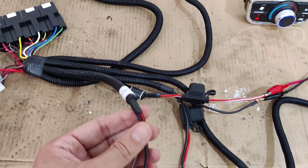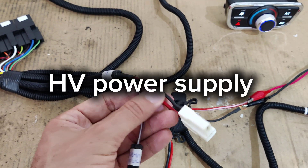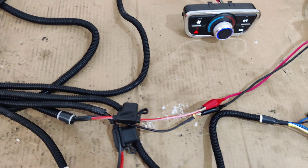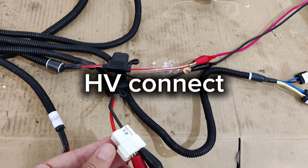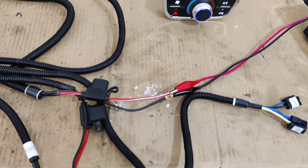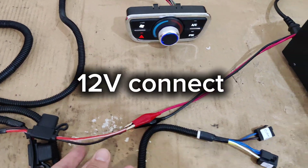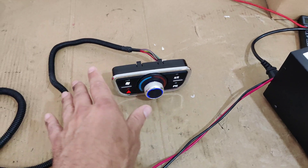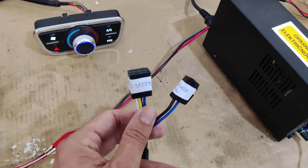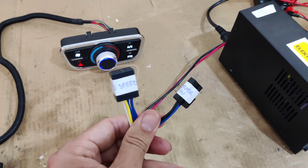Next we have the heater cables, which connect to your heater. This is the thermal protection switch. This line is the power input — 96 or 400 volt high voltage power input. This is the 12 volt power input to power the control unit and relays. On this line we have fan speed and the evaporator fan.